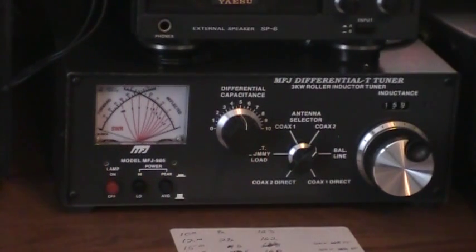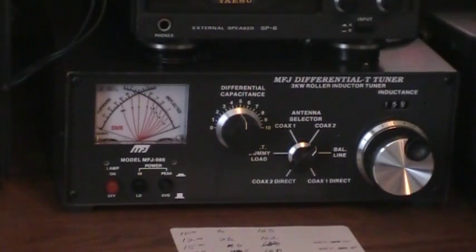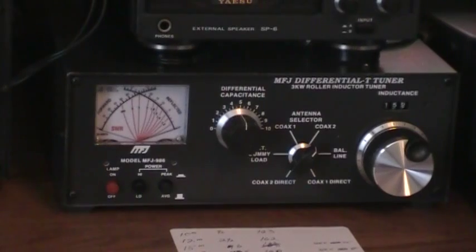So I think it's a pretty good little tuner. It suits me for my purposes. I mainly run 100 watts out of the radio, but from time to time, if I want a little more power with my amp, this gives me the opportunity to tune the dipole and use it. Hope you found that useful. Thanks for watching today, 73.